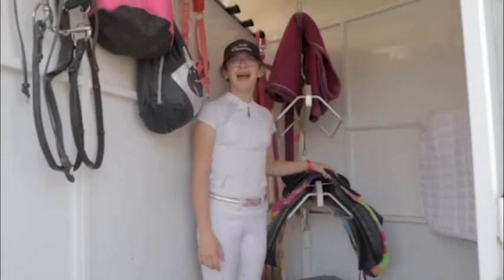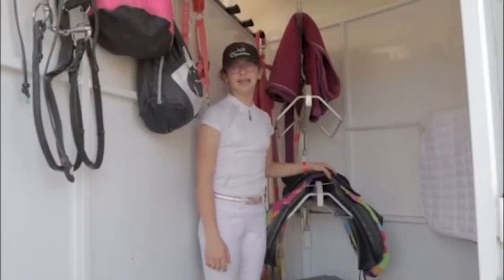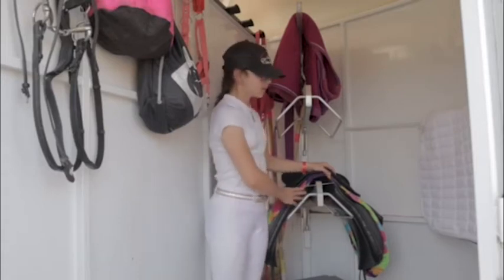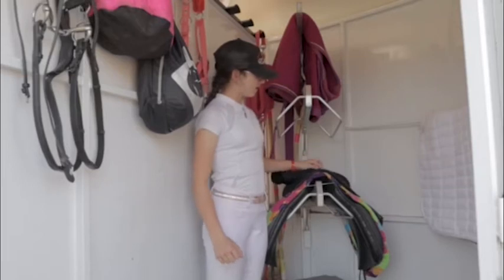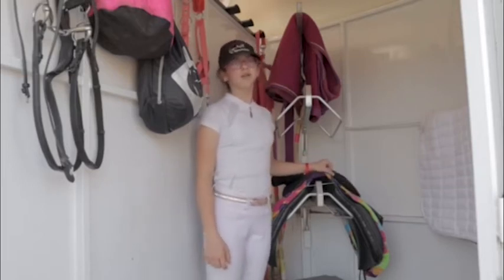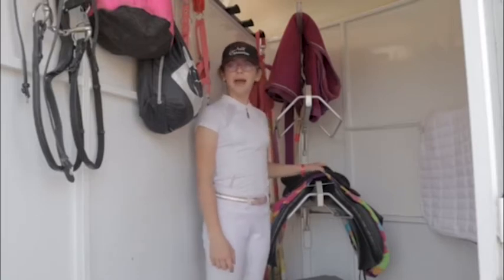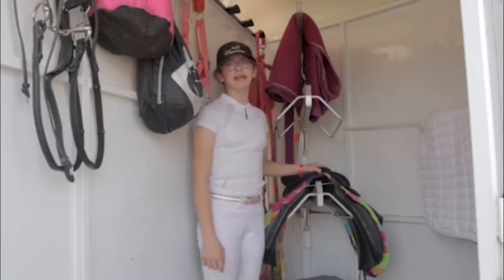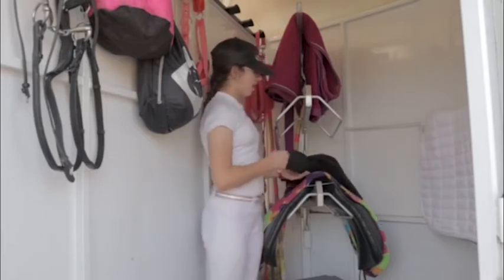Behind me I have my saddle racks. I have three saddle racks which means I can put three saddles in at once. I have my dressage saddle because we're going to a dressage show. I have my thin line pad which goes under the saddle to make sure her back doesn't get sore. I have my no slip pad which goes under the saddle pads and helps prevent the saddle pads from sliding back.